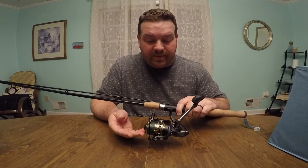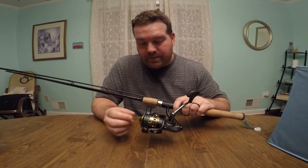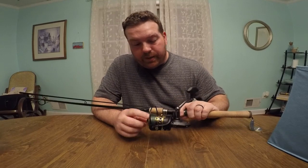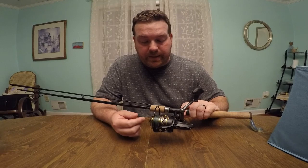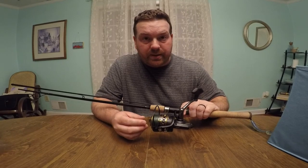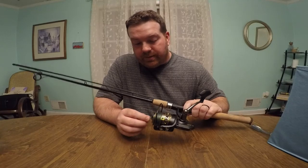They have less expensive reels than this, but as much as I fish, you have to kind of look at it as an investment. It holds braid really well — I didn't have any problems with the braid bunching up or catching or anything.